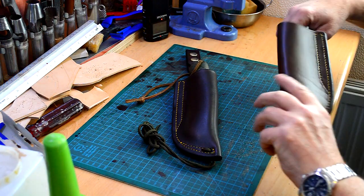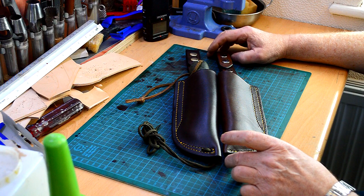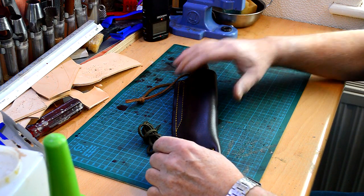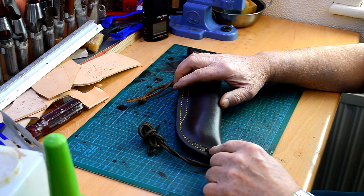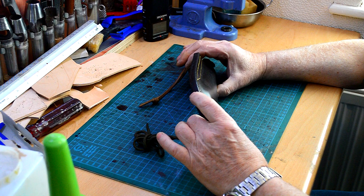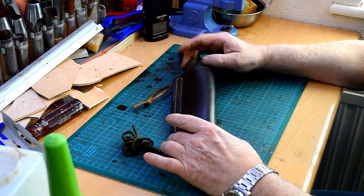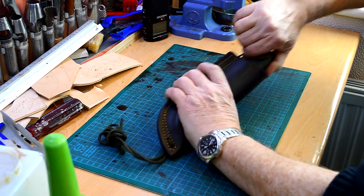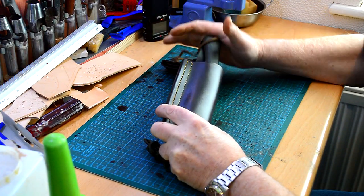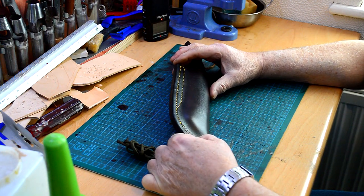This is the old sheath, and you can see that this new sheath is probably about half an inch longer. The reason for the extra length is so that I can fit two holes in the bottom so you can put a lanyard through it. I've also fitted a welt — you don't really need a welt for this sheath as the back side of the saw is quite blunt, but the welt actually adds a bit of strength to the sheath and to the holes at the bottom as well.